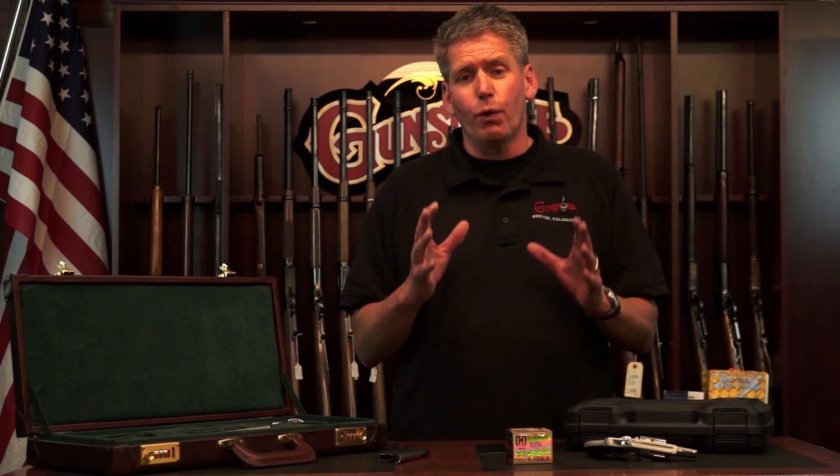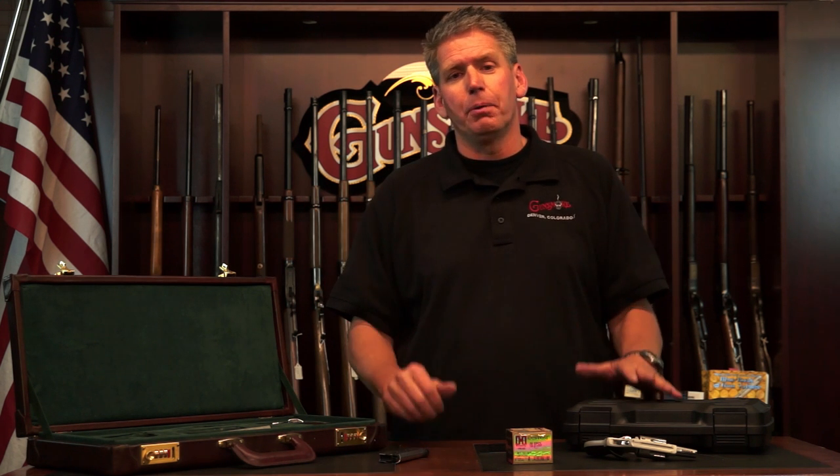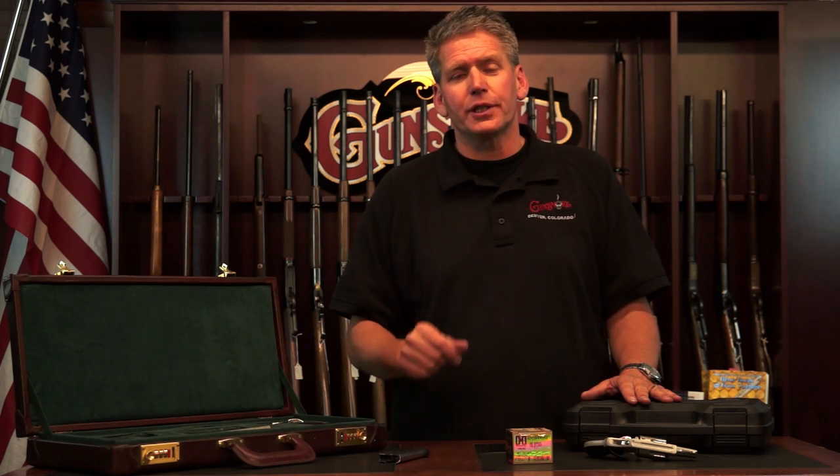Thanks for watching GunSmokeGunsTV.com. If you have a question or something you're wondering about — like this, this is a question that came up from a viewer — let us know and we will put it on TV for you. Thanks for watching GunSmokeGunsTV.com. Have a great day. Be proud to be an American.